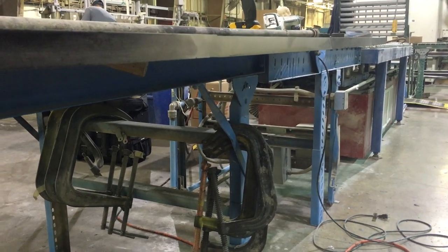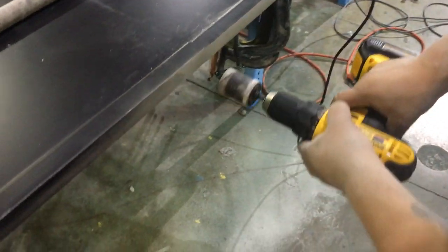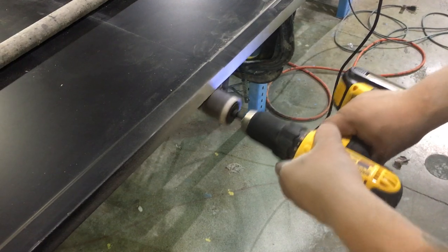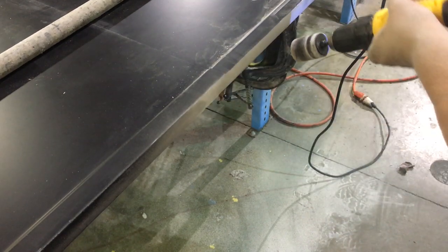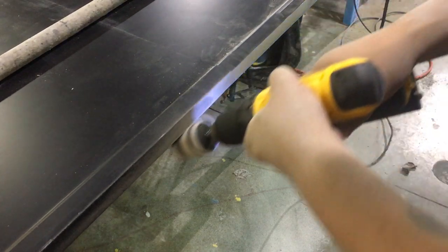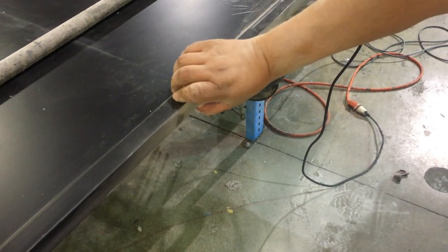Once you're done with that, you can follow up using your cordless drill. Just come back and kind of flatten it out a little bit, and just break that bottom edge. There you go.